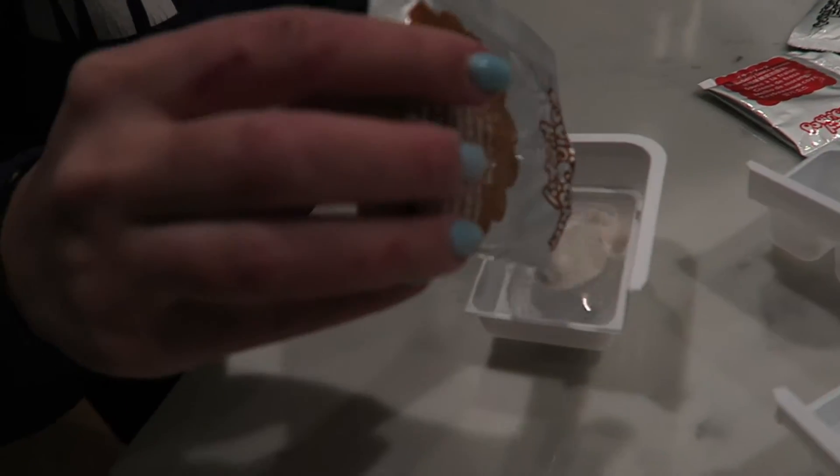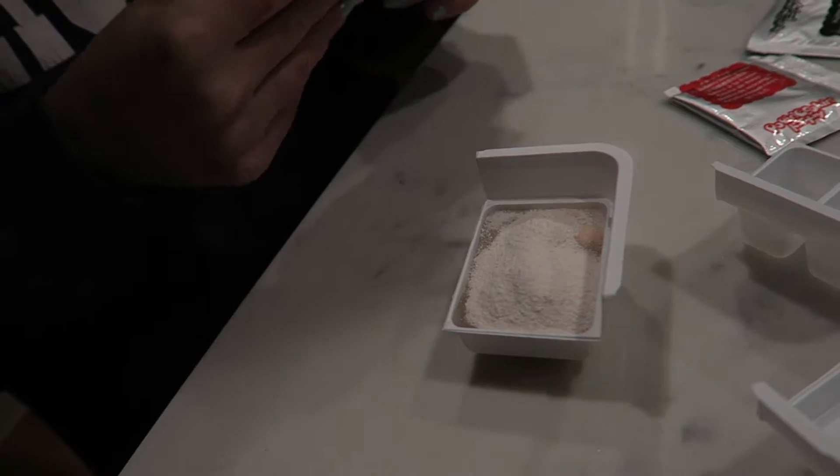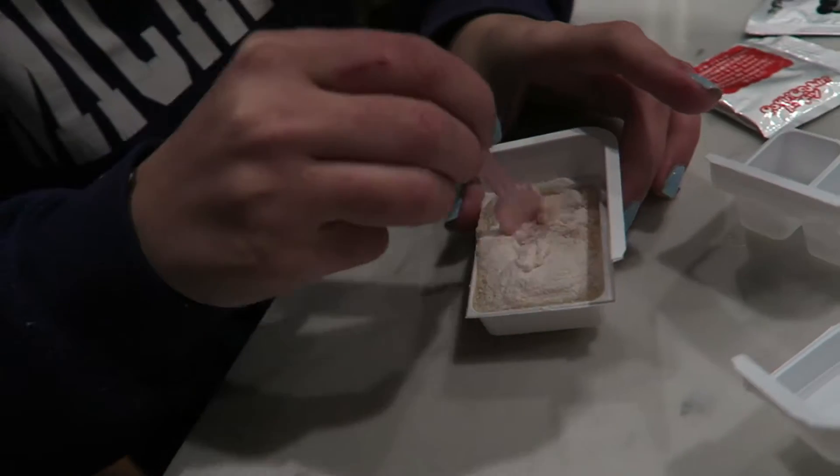I should have poured this in first. You should never do powder then water, it sticks. Wait, am I doing this right? Oh, it's overflowing! I put a little bit too much water. Is this the dough? I think we've ruined it. Just wait — it's getting better. They'll be a little moist. It looks like applesauce. Well, they should have been more specific.